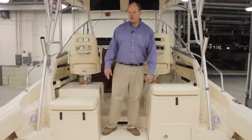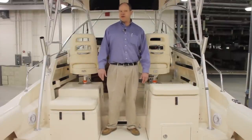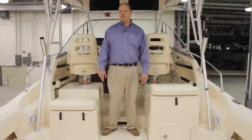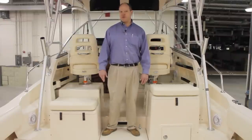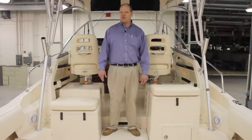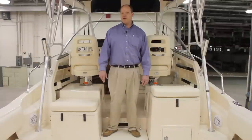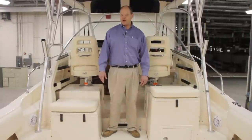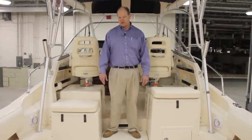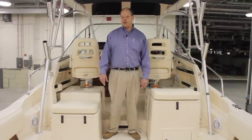Here we are on the deck of the Marlin 300, a walk-around cabin-style boat. Grady White pioneered the walk-around design back in 1975, and the Marlin, the first version of which debuted in 1988, was the first Grady White to incorporate the C. Raymond Hunt & Associates CV-2 hull. This 300 is one of the larger models in Grady White's lineup from 18 to 36 feet, and it shares the same CV-2 hull as the 30-foot center console sister ship.